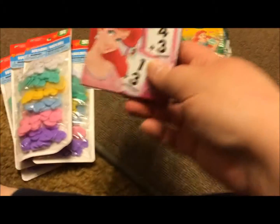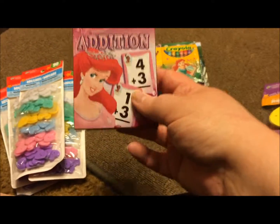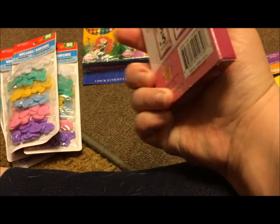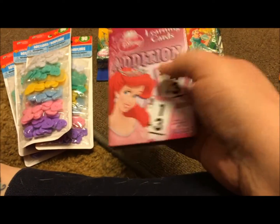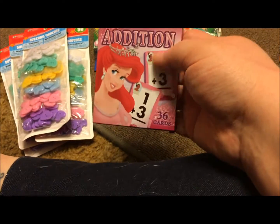Then I picked up this package of learning cards, the Disney edition. I'm assuming it has the princesses in it because there's Ariel on it. I haven't checked, but I think the back of the card will probably have the princesses on it, and I'm thinking I can craft with those or find a way to make them fit my pocket letters.